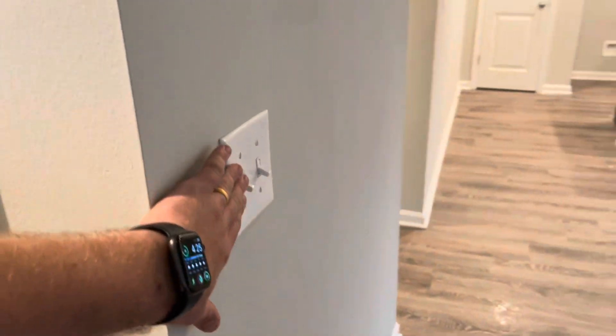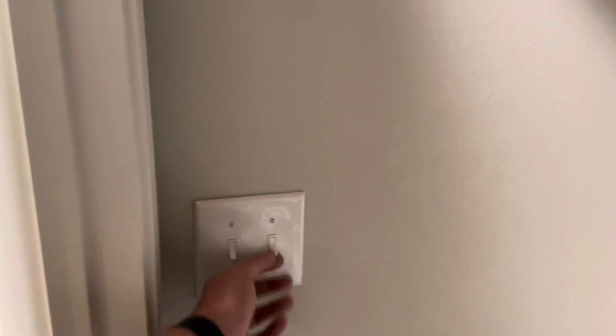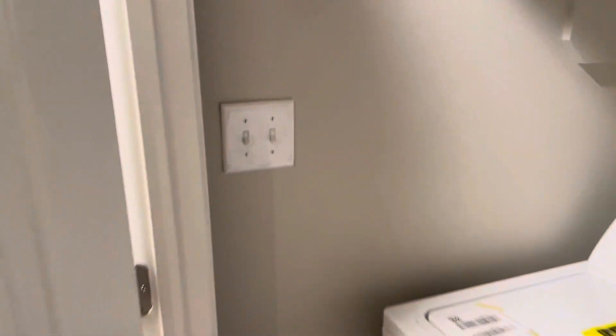Over to our living room — this is going to control these living room lights. Flip this switch on and that turns on these lights. Come back in here and now our whole laundry room has power, and these switches now work, but they're controlled by that switch over there.